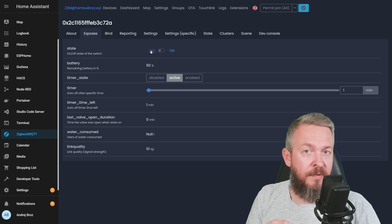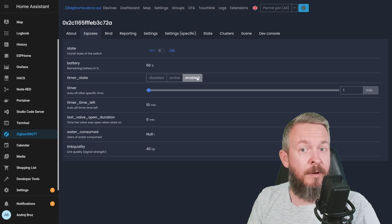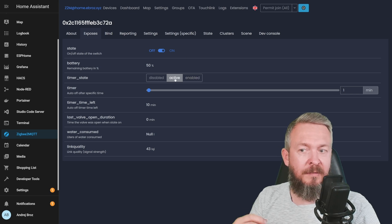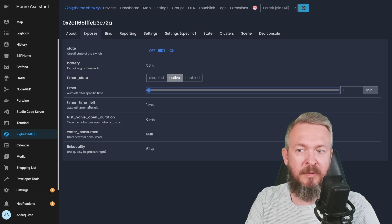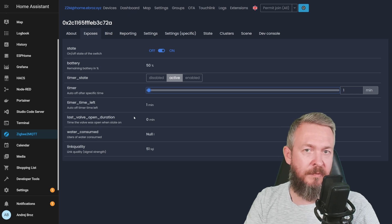The state represents if the valve is open or closed. Of course there is battery information. We have the ability to set the timer state, which can be enabled, disabled, or active. Disabled means the timer will not run; enabled means the timer will run; and active means the timer is currently running. If we switch from off to on, you can see it changes from enabled to active — meaning the timer is running. There's a slider to change how long the timer will run. And here we have information on how many liters of water were consumed and the duration the last time the valve was open.